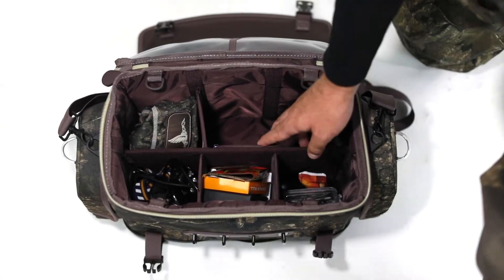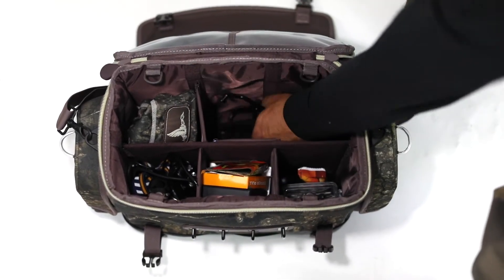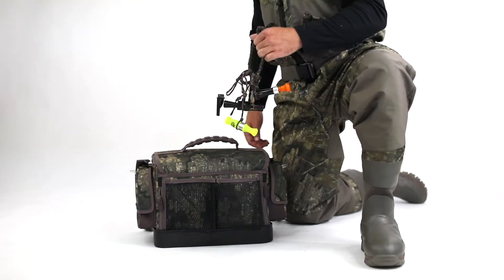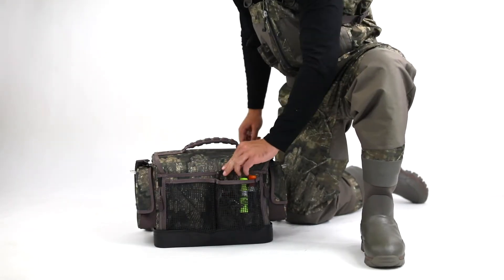Adjust or remove the interior dividers to organize your hunting accessories and keep them within reach. Two rubber mesh exterior pockets provide extra storage on the back of the bag.